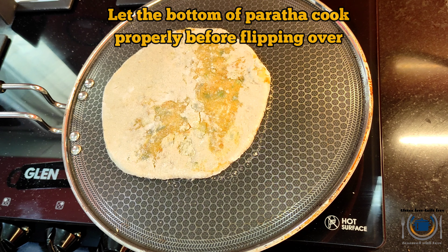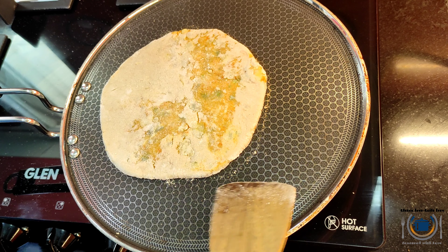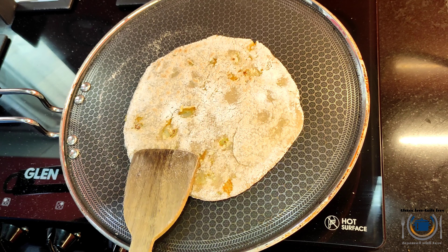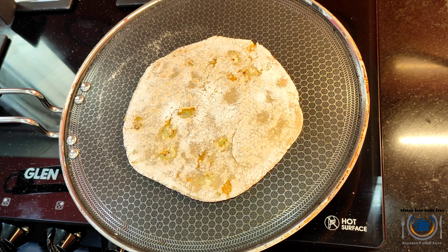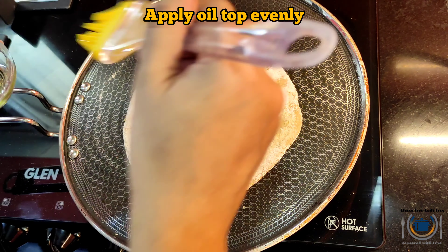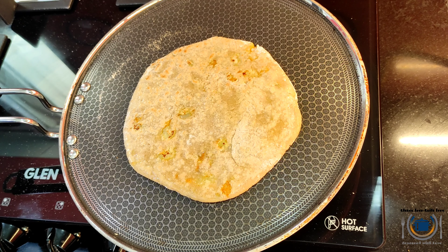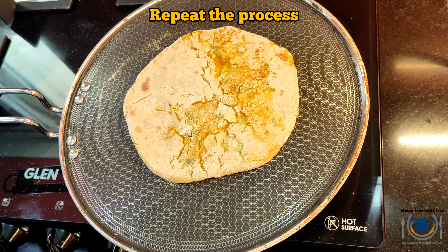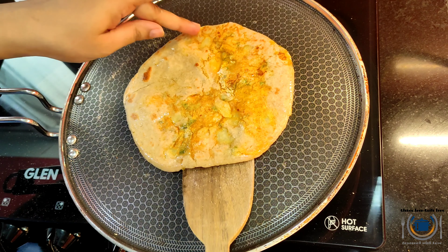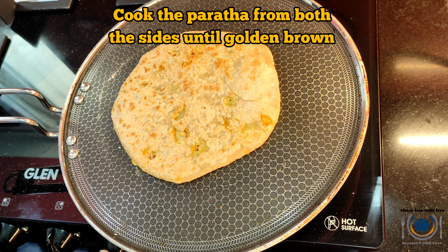We used to really miss stuffed paratha, but now there is no more missing — it is just like your normal paratha! Once one side is done, gently flip the paratha and then apply some oil on top. You can also use butter or ghee as per your choice. Apply evenly everywhere; this also helps increase the softness of the paratha. Now flip it again and apply oil on the other side as well. Cook well on both sides till you see golden spots.